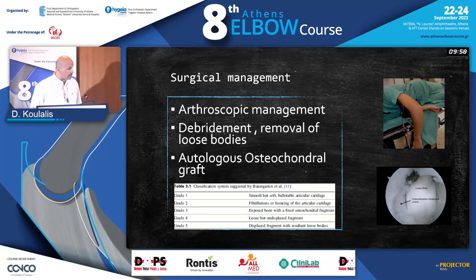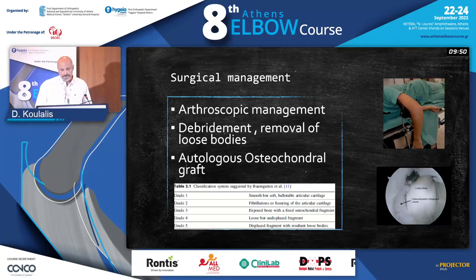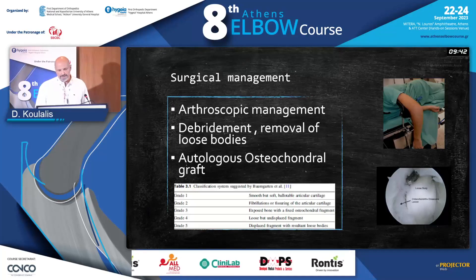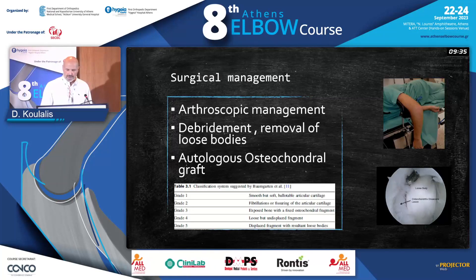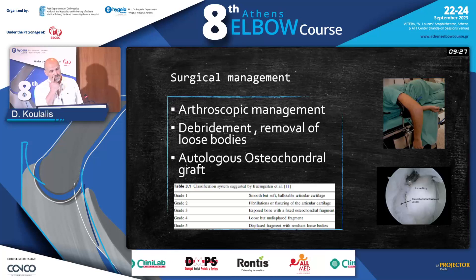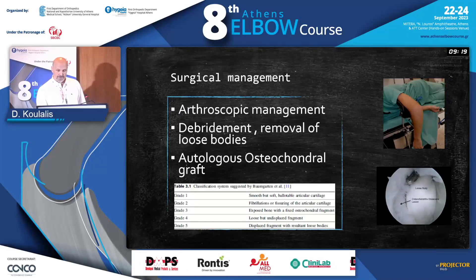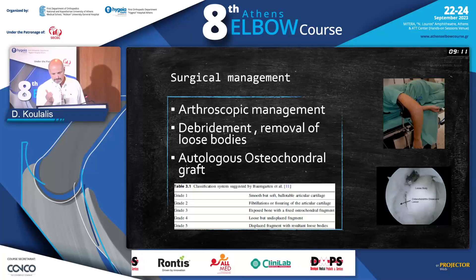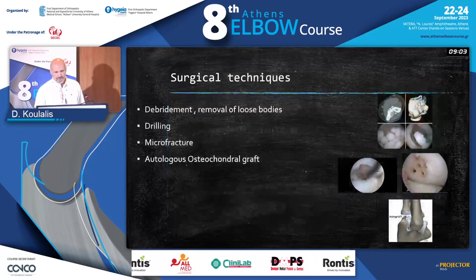As you saw earlier with Dr. Darlis, you can do debridement and remove the loose bodies. And if you're comfortable with it, you can try to replace the osteochondral piece with an autologous osteochondral graft. You need to follow the principles of grafting: be perpendicular to the surface where you're placing it, and take a graft that covers the whole surface. It's not always easy — it's difficult to achieve congruency and imitate the round surface of the capitulum — but at least you'll have cartilage in that position and can avoid arthritis.